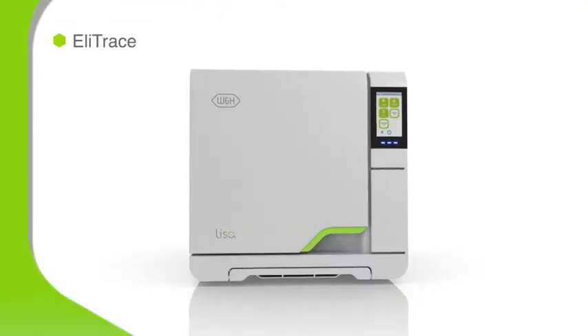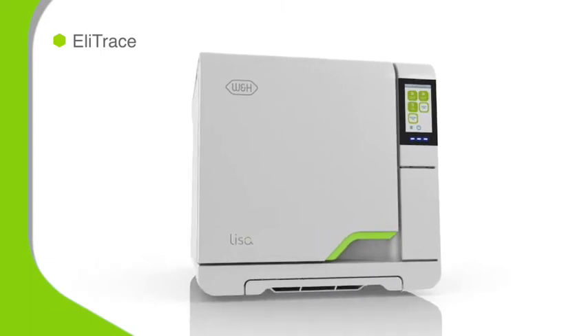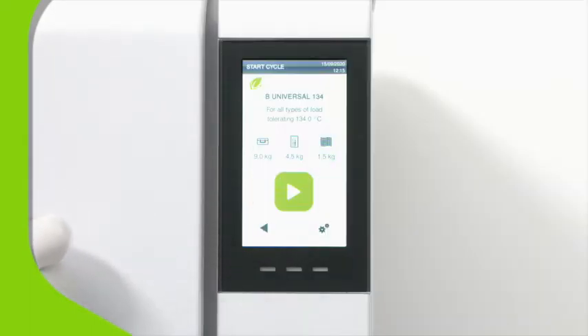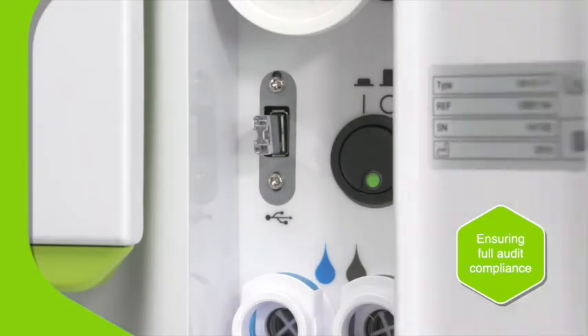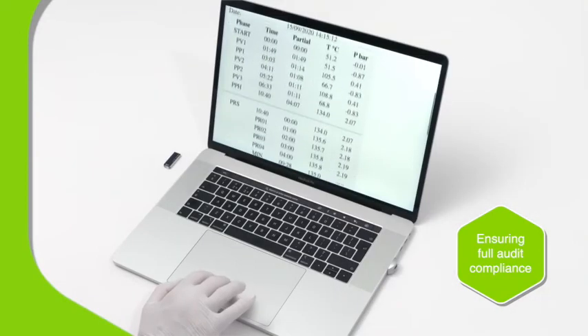Elytrace ensures that a digital trace record is made of each instrument that's vacuum sterilized on one of Lisa's B-type cycles. Cycle records are automatically stored on the integrated USB drive, available to view without any additional software.